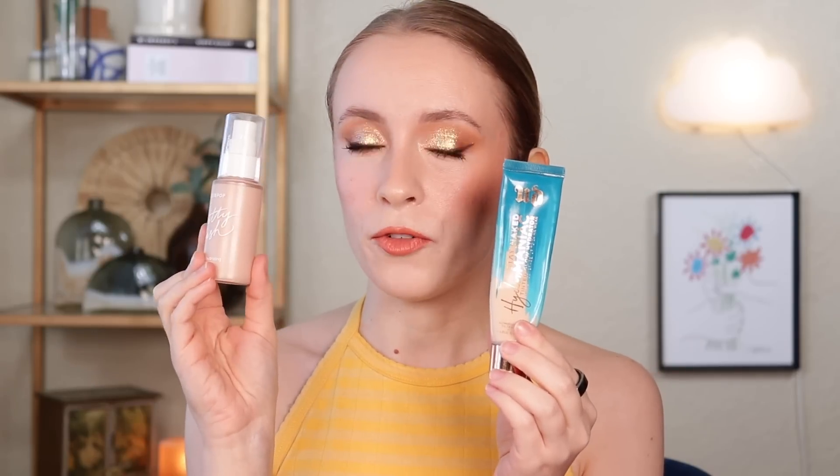So I actually introduced two foundations into my project. Normally I don't do two of the same category in a project pan at once, but these were two foundations that I wanted to finish this year and I just wanted to go ahead and get a head start on both. I have the ColourPop Pretty Fresh Foundation and the Urban Decay Hydromaniac Foundation.